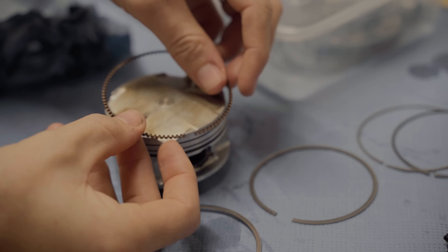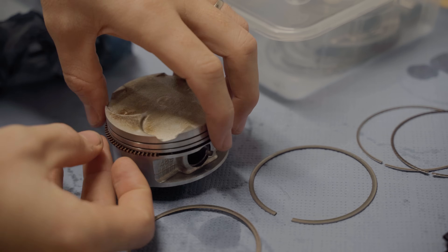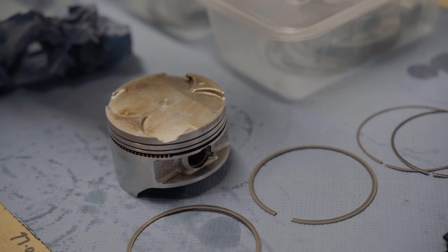It's worth saying that I did do a compression test before I stripped the bike, and it's got good healthy compression across all four cylinders, so I'm not really expecting anything worrying. So optimistically, I refitted the rings to the pistons. The next check I wanted to do was the clearance between the rings and the grooves in the piston.